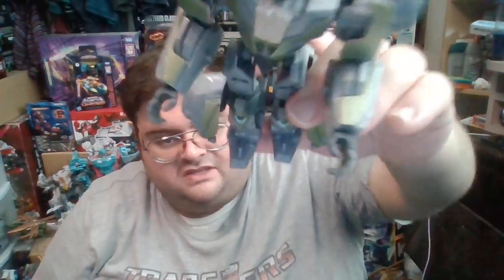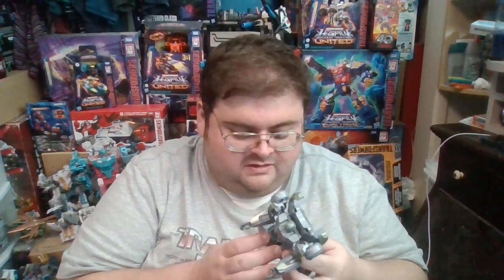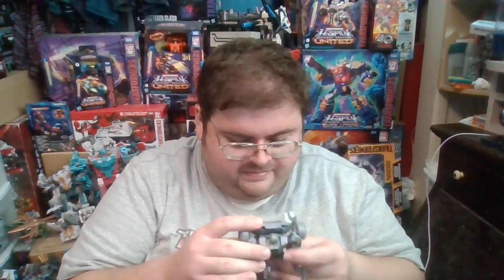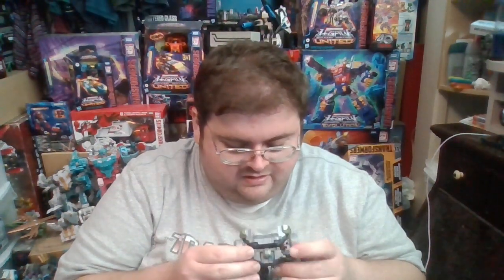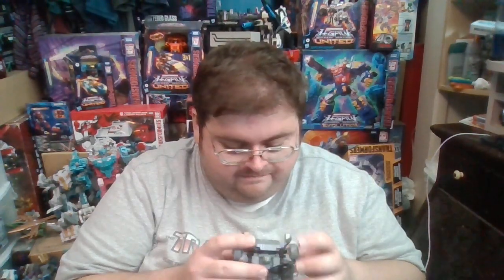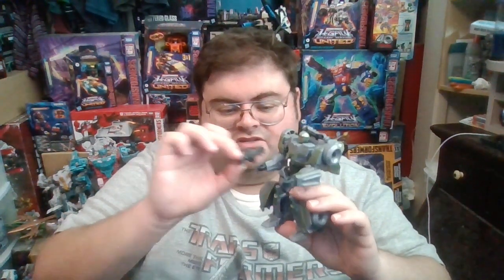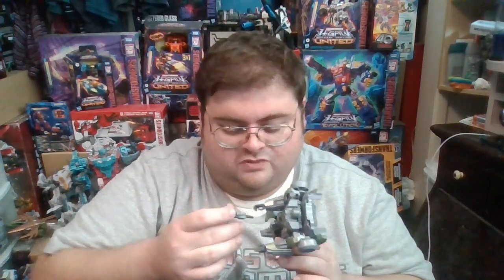I really wish Hasbro and Takara Tomy would give Transformers fans and collectors the option of either swapping out the arms or not. I wish there had been a 5mm peg on the bottom of this thing. Ironically, the hands on the Gamer Edition Decepticon Soldiers are 5mm compatible, so if you have any spare laser guns you'd like to give this figure, he can hold standard 5mm weapons.